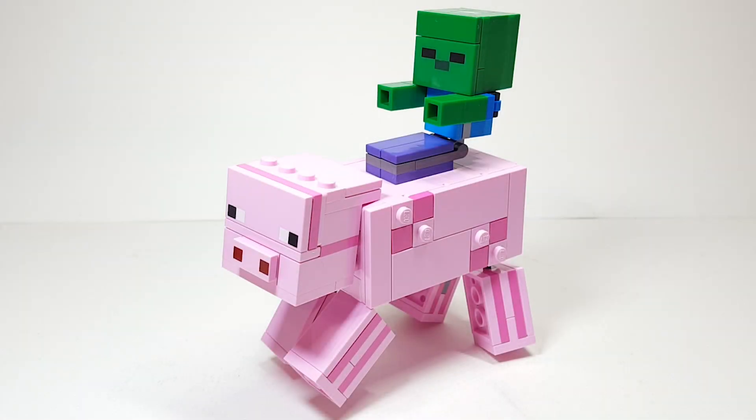Hello there everyone, Ashton Flash here and welcome into another LEGO Minecraft 2020 set review. Today we're going to be looking at set number 21157, the Big Fig Pig and Baby Zombie. It has 159 pieces and is retailing for $19.99 Canadian, so I believe that's going to be $14.99 American.